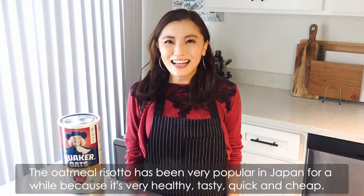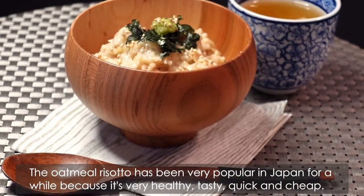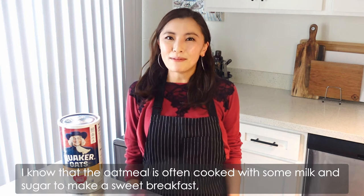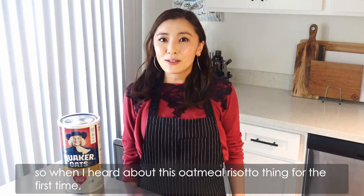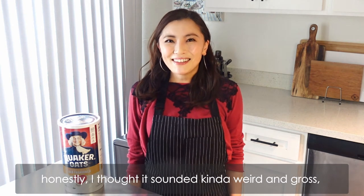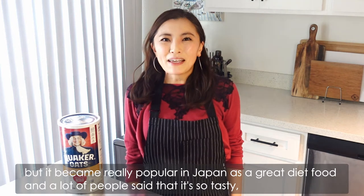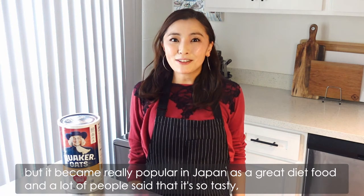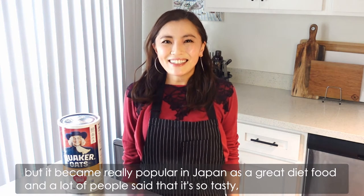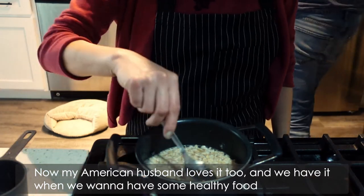The oatmeal risotto has been very popular in Japan for a while because it's very healthy, tasty, and quick to make. I know that oatmeal is often cooked with some milk and sugar to make a sweet breakfast. So when I heard about this oatmeal risotto thing for the first time, honestly I thought it sounded kinda weird. But it became really popular in Japan as a great diet food and a lot of people said that it's so tasty. So I gave it a try and loved it. Now my American husband loves it too.